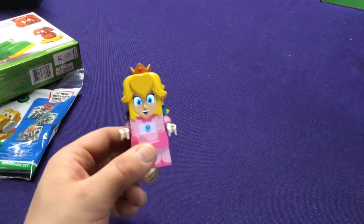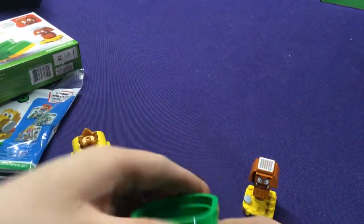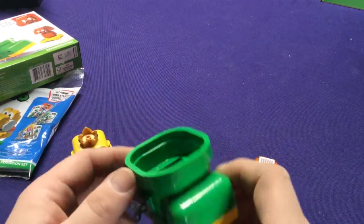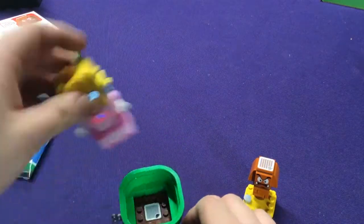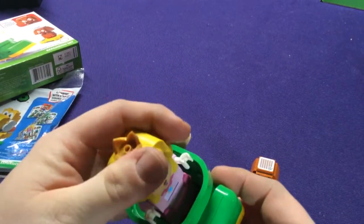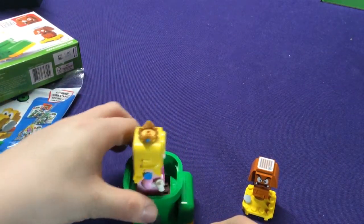So we have Princess Peach, a big old Karibo Shoe, and a Goomba. The Karibo Shoe is really a pipe — one of the regular warp pipes added in there. It has a little bounce pad in here, uses some of the little rubber bands and stuff. If we put Peach in here, we get some fun music and it just sort of bounces because it has that little spring in there.